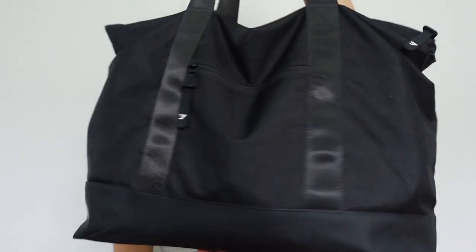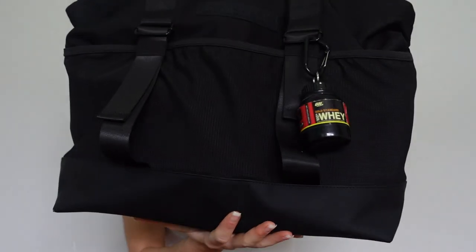Hey guys, it's Avery here and welcome back to my channel. Today I'm going to be sharing what I keep in my gym bag — I'll go through what this gym bag is, show you all the pockets inside, and just everything that I take to the gym with me every day. If that is something you are interested in, just keep on watching and make sure that you subscribe. I share videos every single week.